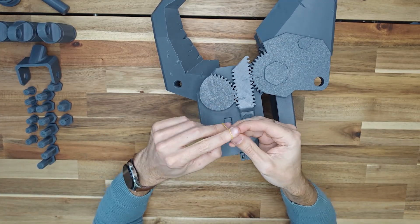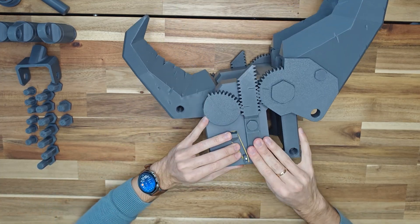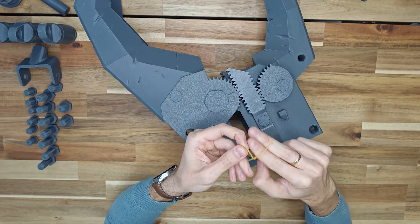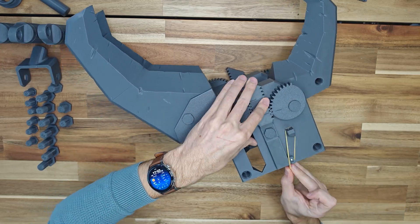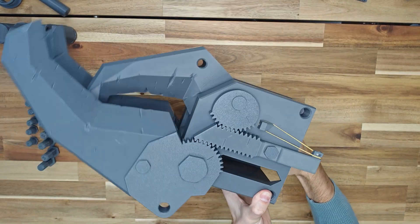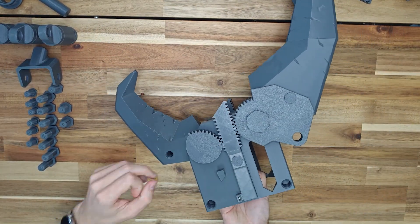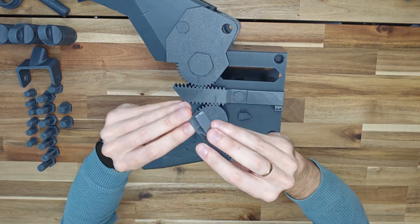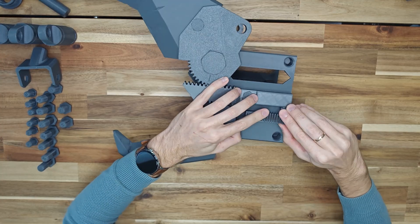As a tensioner, in addition to metal springs, you can use rubber bands. And my favorite — printed springs. In this case, the claw will be 100% printed parts.